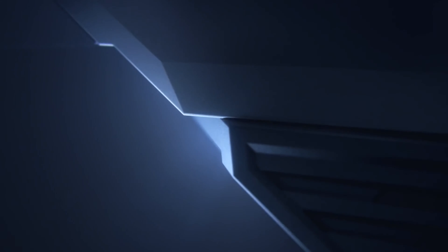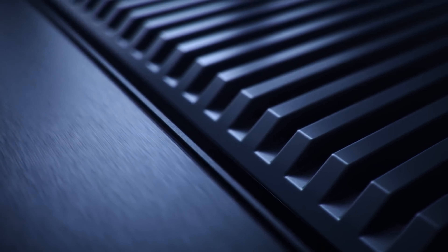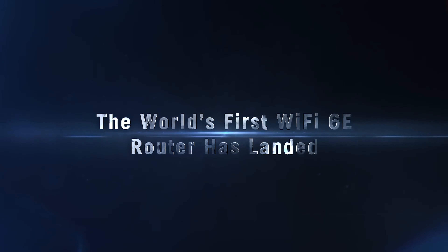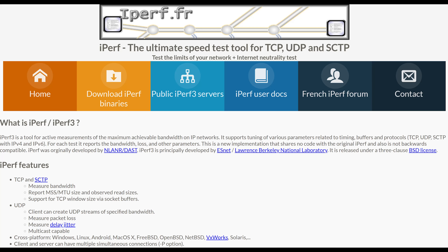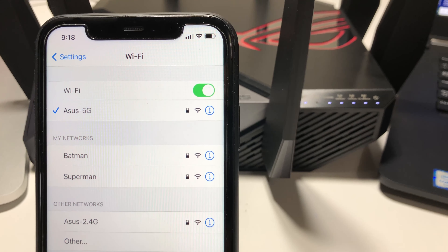The total square footage of the house is 5,000 square feet. We will be testing Wi-Fi in different corners and floors to see how well the ASUS Wi-Fi 6E router performs in speed and coverage. We will use iperf3 for performance testing — if you're not familiar, it is a tool to measure maximum bandwidth on wireless or wired networks.